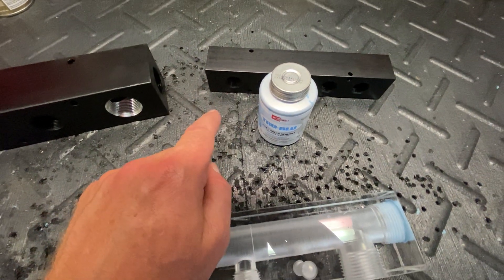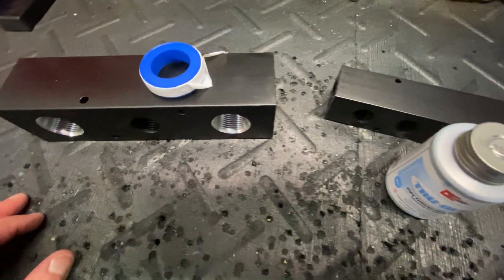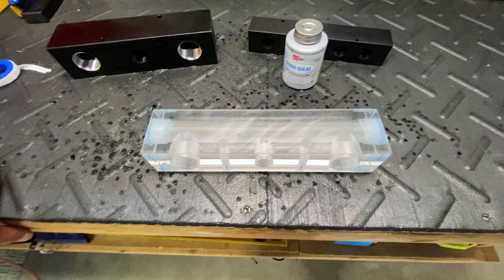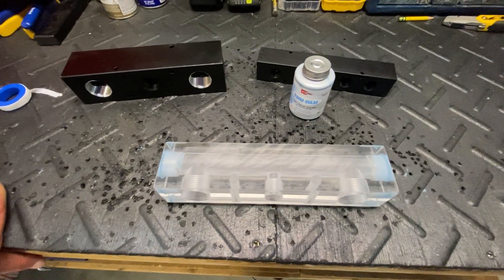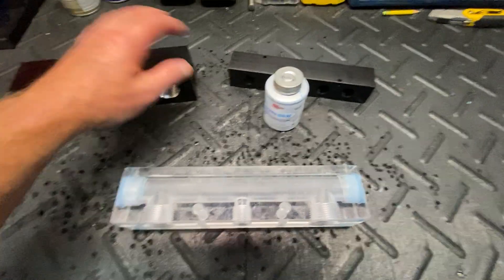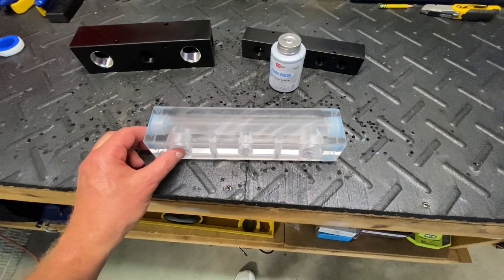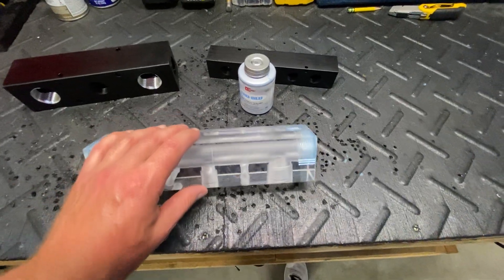A rule of thumb I like to use: whenever I'm building a proportioner using plastic — otherwise known as polypropylene — I use True Blue thread sealant. So if it's plastic to plastic, I use True Blue; if it's plastic to metal, I use True Blue. However, if I'm going metal to metal, I'll use tape — either Teflon tape or PTFE. The tape offers a thickness that I think would make putting together these acrylic fittings even more dangerous due to cracking.